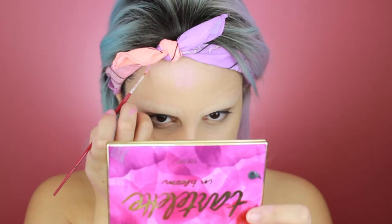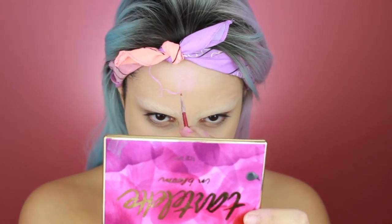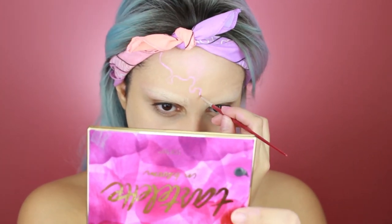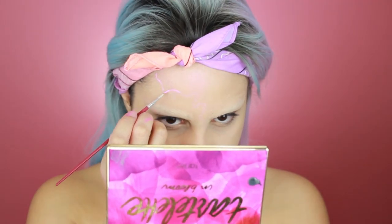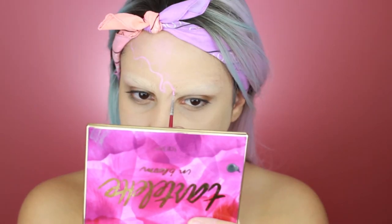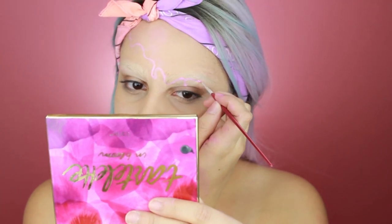Hey guys, here I am with no eyebrows. I decided to do my primer and foundation off camera. The primer I use is Tarte's Clean Slate Timeless Smoothing Primer and the foundation is Urban Decay's All Nighters Foundation — I think this is the new one. I'm liking it so far. I decided to do the eyebrows off camera because I have never done this before. I looked at one of Alex Faction's videos — I think it's the Conjuring one — to see how he did his eyebrows, and I attempted it. This was my best try. Now on to the video.